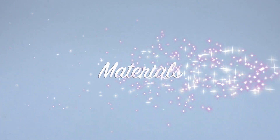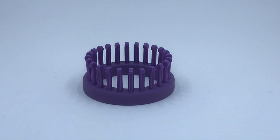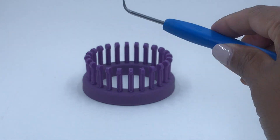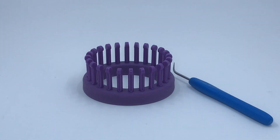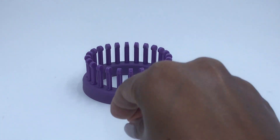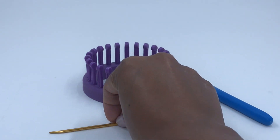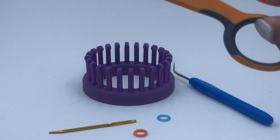To create the baby booty you will need the KB looms baby booty loom, 24 pegs, small gauge, your knitting tool, two stitch markers preferably a different color each, tapestry needle, and scissors.